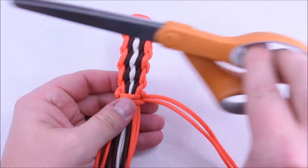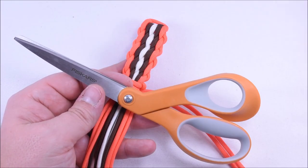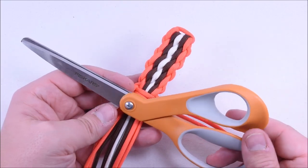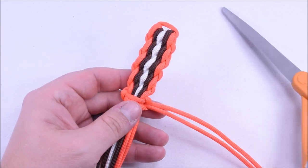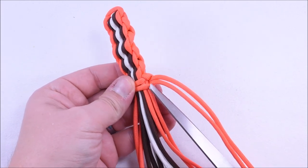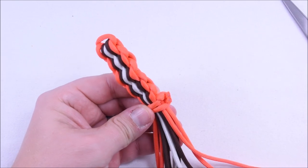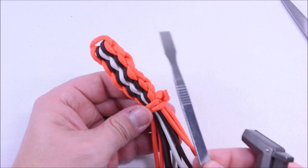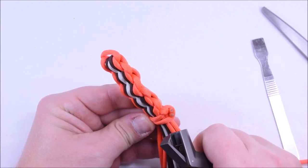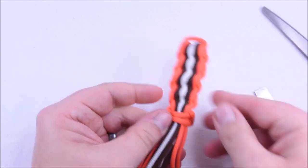Grab my handy dandy Fiskars scissors — these are great, we just started carrying these on the website. These are the soft grip handle Fiskars. We also have one called a Razor's Edge and another one called Amplify — incredibly sharp. These aren't as sharp as the Razor's Edge but they are very sharp. So we're just going to cut these very close to where they come out right here. And you can see they just go right through that. Then I've got my torch lighter, we're going to melt these. And you want to grab a smoothing tool — don't forget the smoothing tool, it's one of the best tools you can have. That's going to basically flatten out our melted point here. I ended up melting a little more than I wanted there, but I used my smoothing tool to flatten everything out.